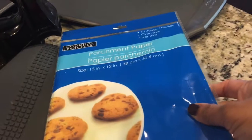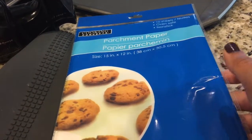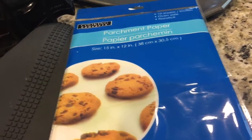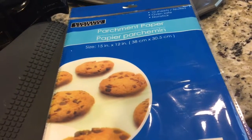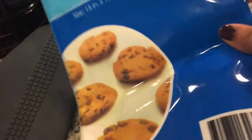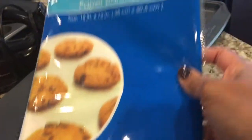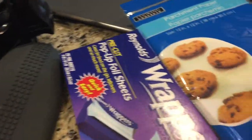Parchment papers are very, very important. When you are baking something, you can line the parchment papers and you don't have to worry about the messy cleanup or anything like that. These are easily available in the dollar shop — you get 10 sheets for a dollar. That's a deal.